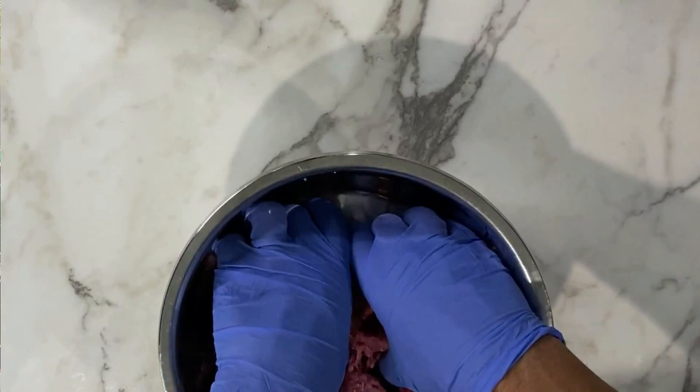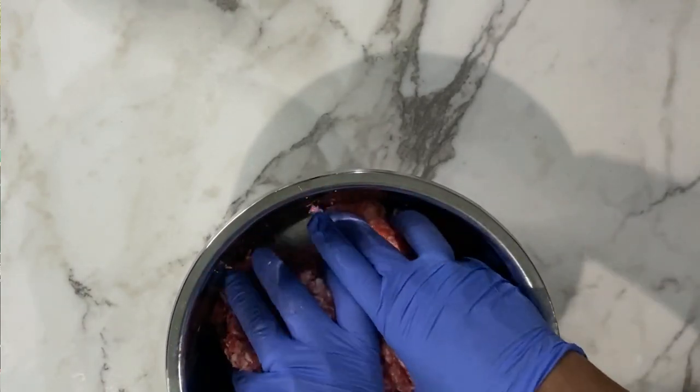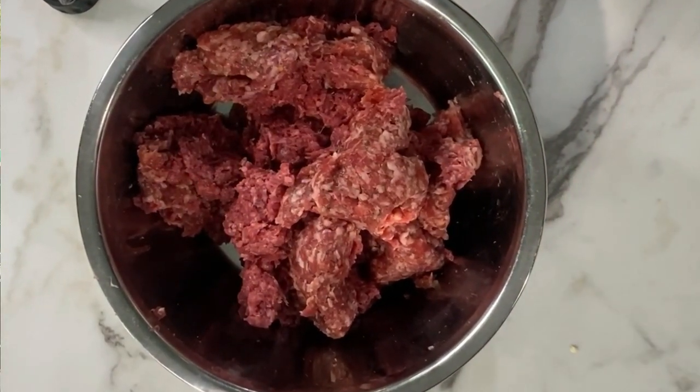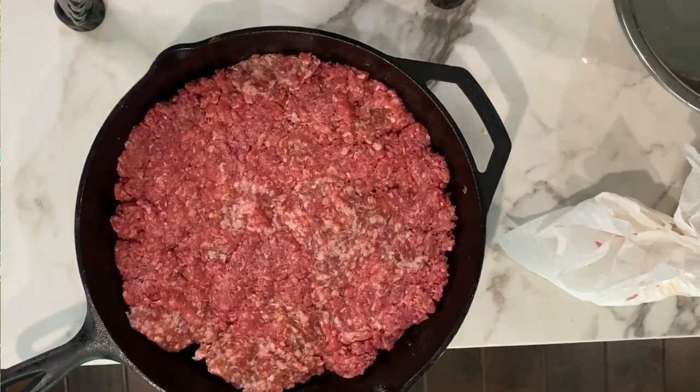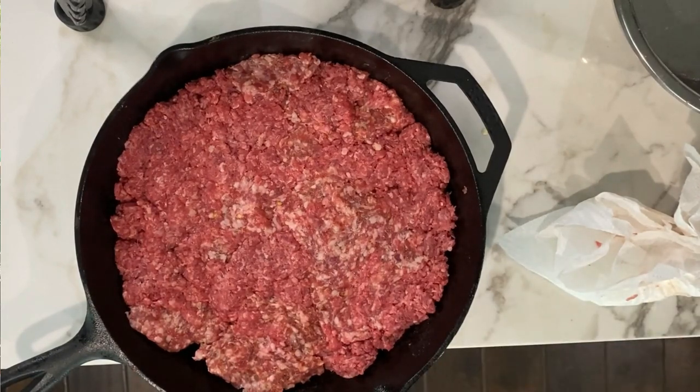The recipe for the stuffing is not going to change from last time, so let's start off with one pound of ground beef and one pound of hot Italian sausage. Now I want you to pay very close attention to what I do right now, because this is where we change the game. I realized after some reading and asking questions that the reason I didn't get any smoke in my stuffing is because the stuffing is down inside the peppers, so the smoke can't get to it. So this time around, I decided to smoke my meat before putting it inside the peppers. I took my ground beef and sausage mixture, put it in my cast iron skillet, and flattened it out all the way to the edges — doing that to create more surface area for the smoke to adhere to.